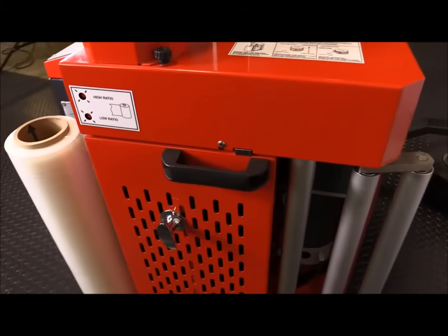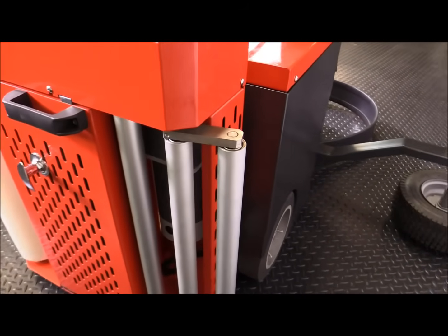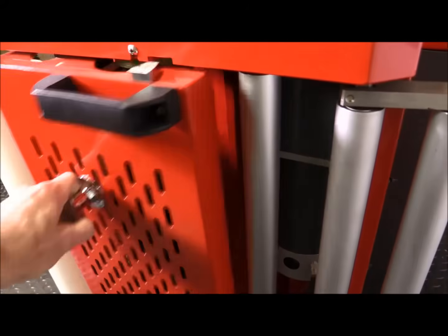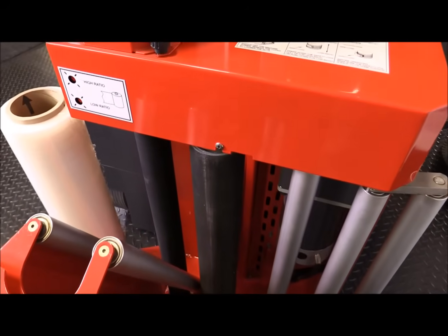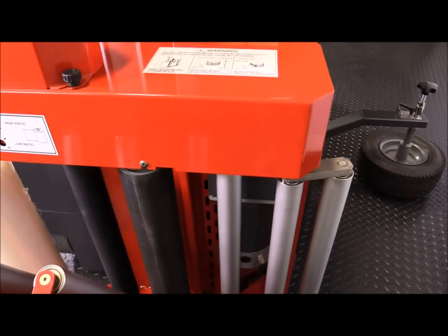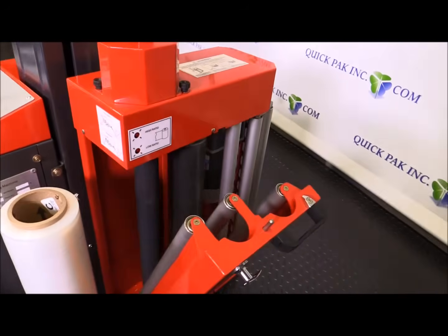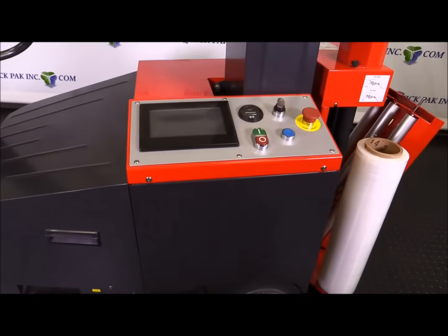You have your dancer rollers and dancer bars. Just to show you what the inside of the pre-stretch carriage looks like — here you have the power pre-stretch rollers and all the dancer rollers. So again, this is the Revolution, our power pre-stretch machine robot, and that's just a quick overview.